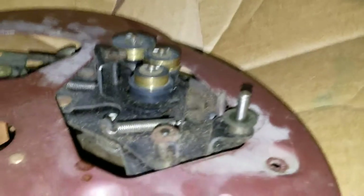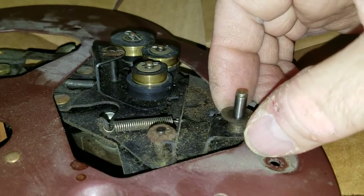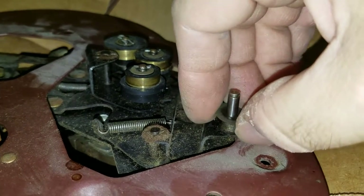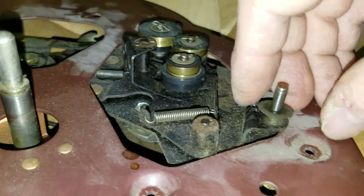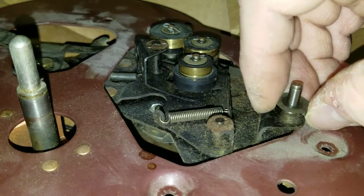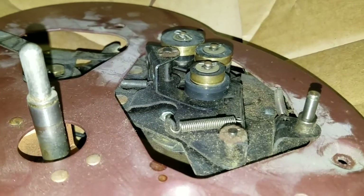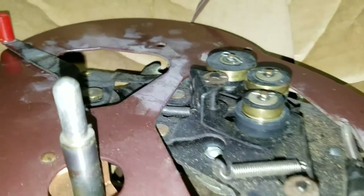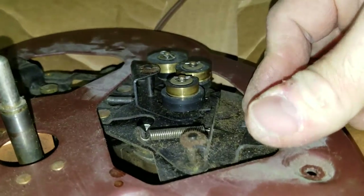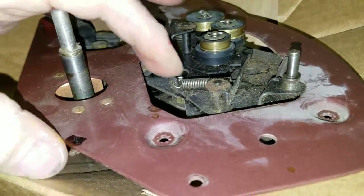So the idler wheel is off. There is a single additional fiber spacer that sat under the idler wheel — that one is being stubborn. You want to be really careful with these. Sometimes you just have to coax it a bit and talk it into coming off. Okay, so I can go ahead now and set myself up to lift the plate off.